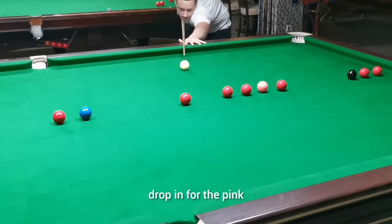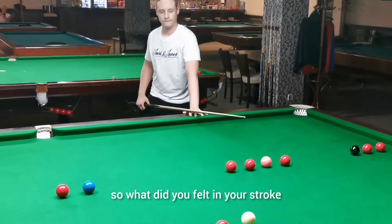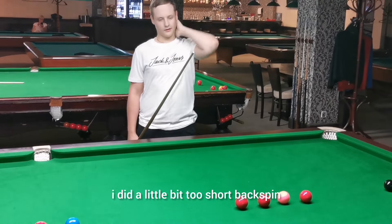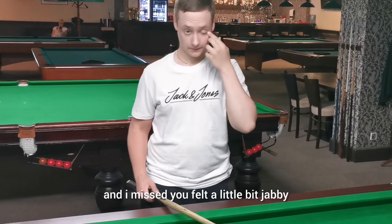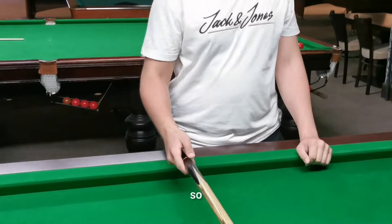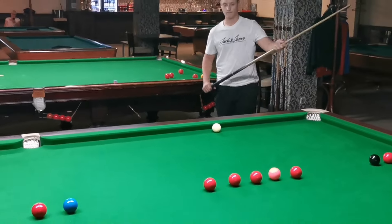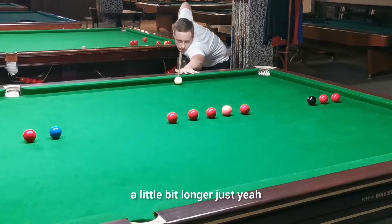Drop in for the pink. So what did you feel in your stroke? You felt a little bit jabby in the shot. Okay, so just continue — this time a little bit longer.